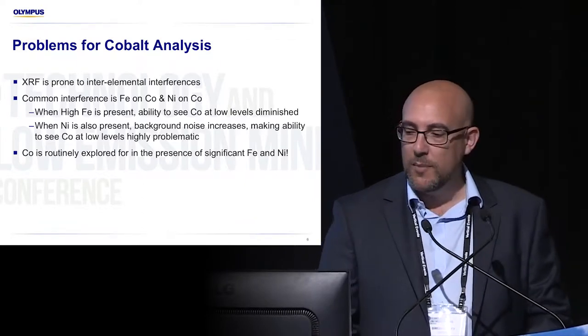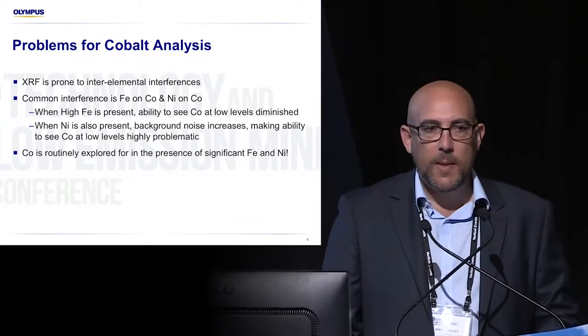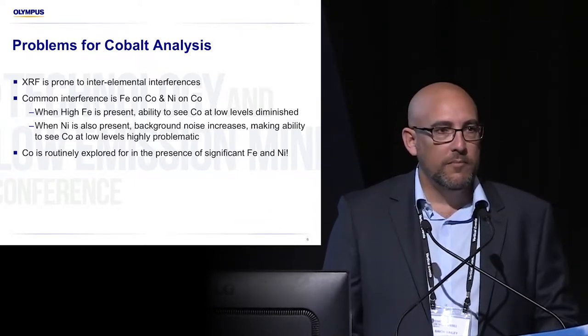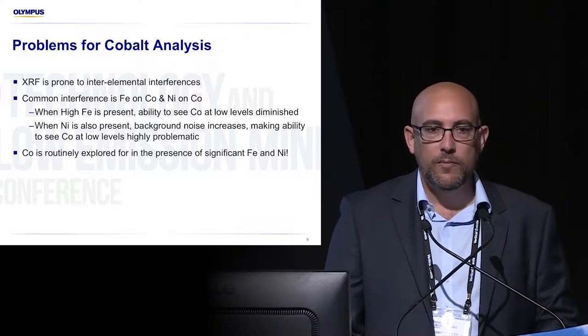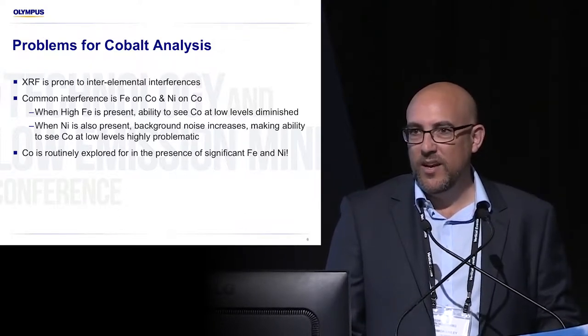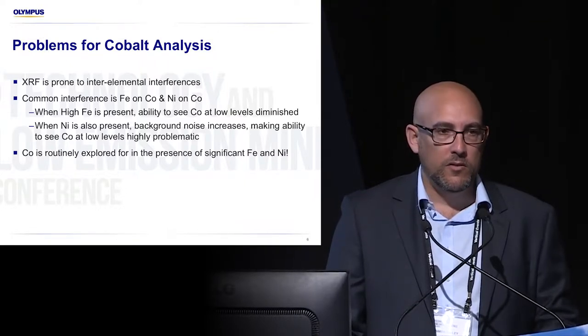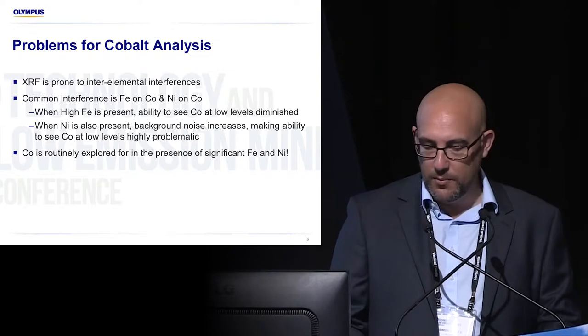So previously what's happened is when the analyser sees the iron, depending on the brand you're looking at, it'll either turn off the cobalt so you don't see it at all, or you get a false positive for cobalt. So that doesn't really help you. You're looking to see if you've got any cobalt and it's associated with iron and nickel, and you've got a big problem.